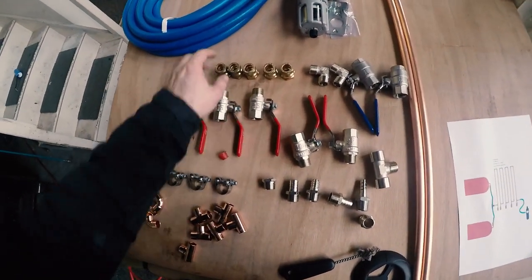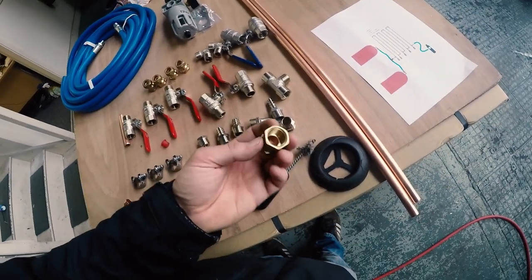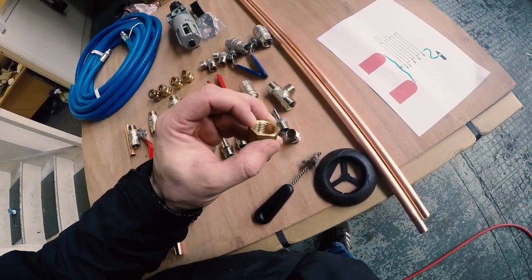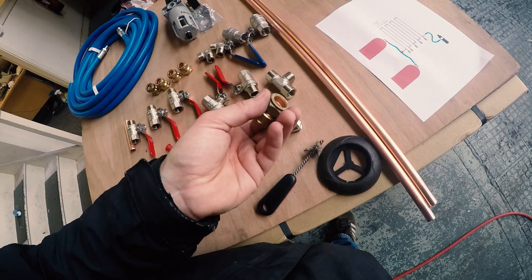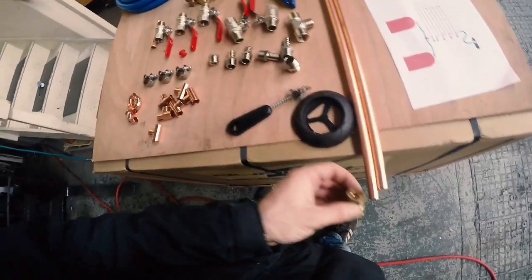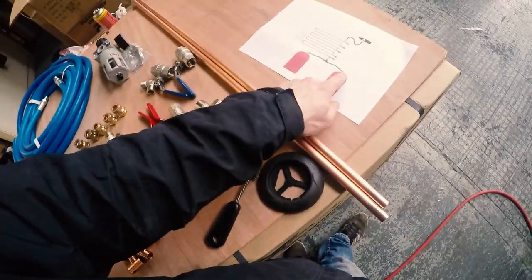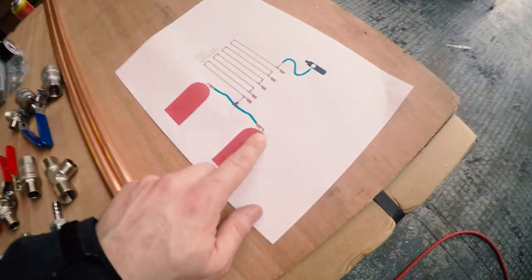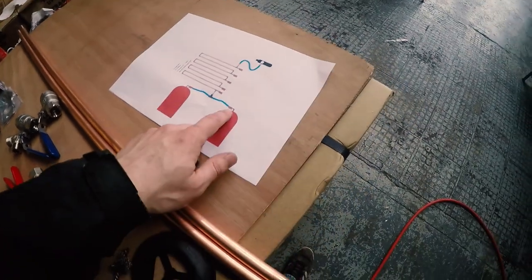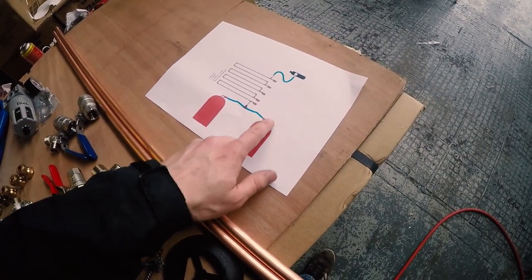These are some of the bits and components that we're using for this build. We will be putting together a kit shortly on GTA which you'll be able to purchase. Obviously this one's set up for two air compressors, but it could quite simply be made for one — instead of having the T-piece, you just have a simple elbow or a straight coupler.